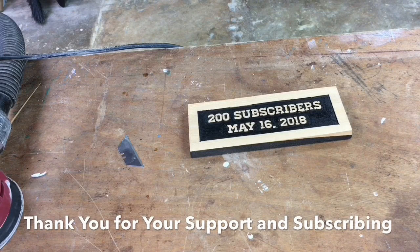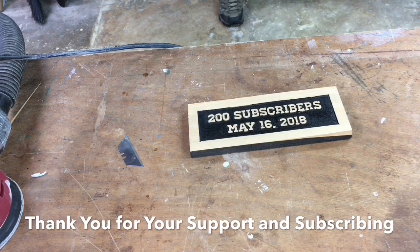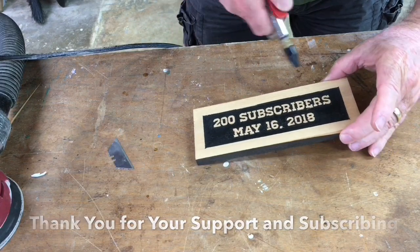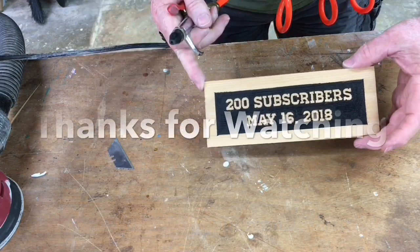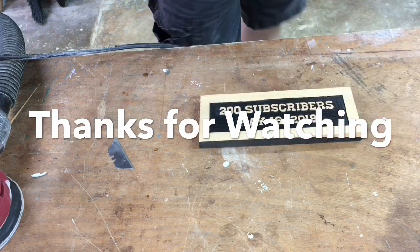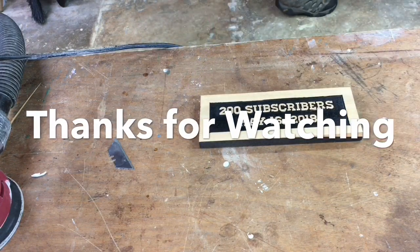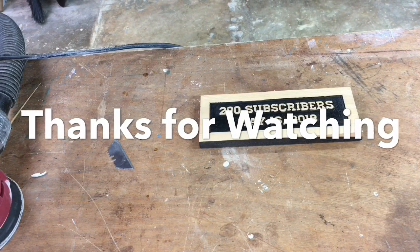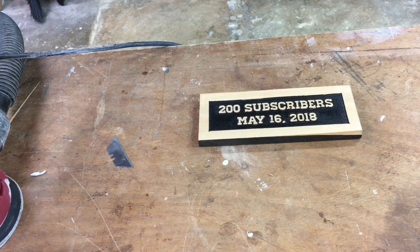There have been a lot of questions about two-stage carving in Easel, and I hope today I was able to answer those questions. I want to thank everybody for their support and for subscribing to my channel. If you enjoyed this, go ahead and subscribe. Thank you.